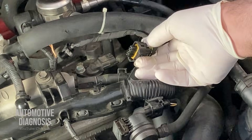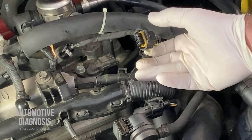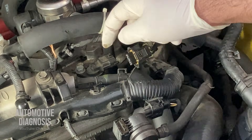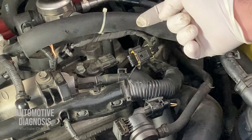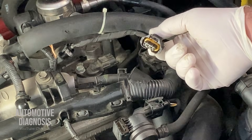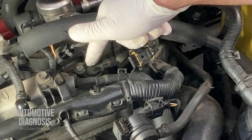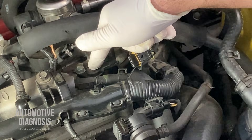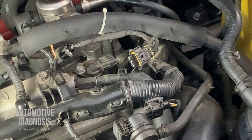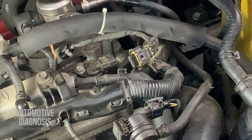If you are checking the wiring and any measurement is not accurate, focus on that wire to get it fixed. But if all your measurements are exactly what the workshop manual specifies and you still have the fault code, the problem could be from the sensor or from the PCM. We still have the fault code, the wiring checks out, so we need to check the sensor output signal using an oscilloscope to confirm whether the sensor is actually generating a waveform and sending it to the ECM.